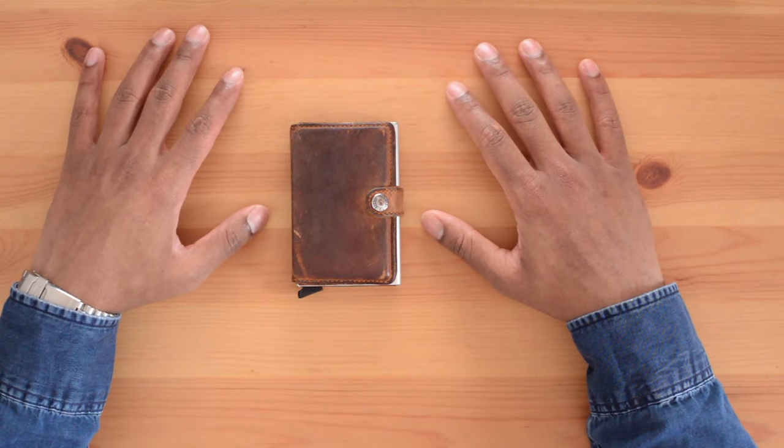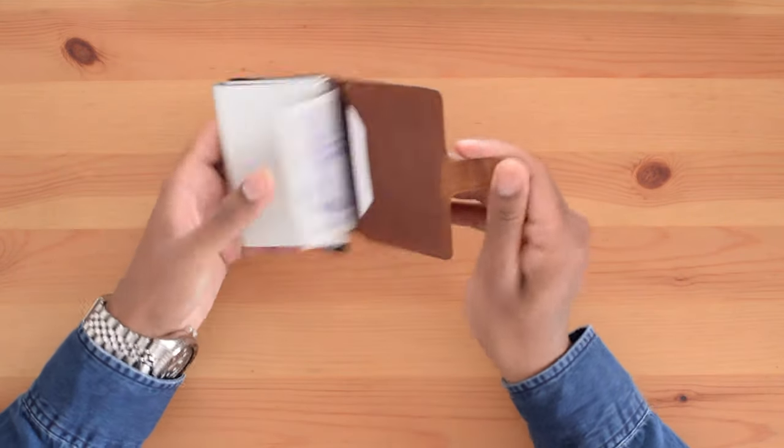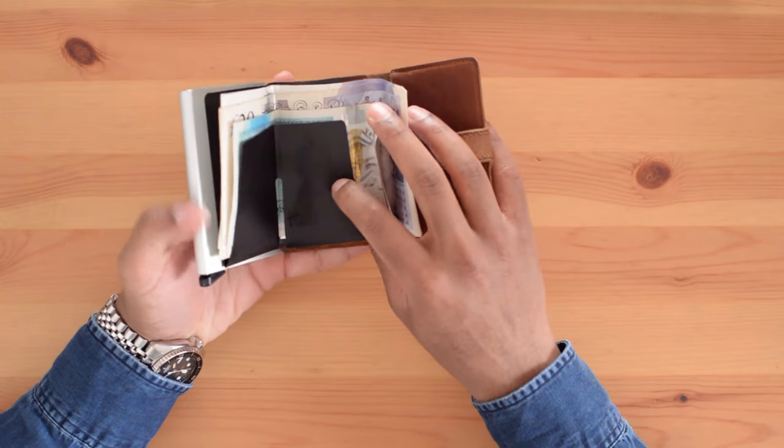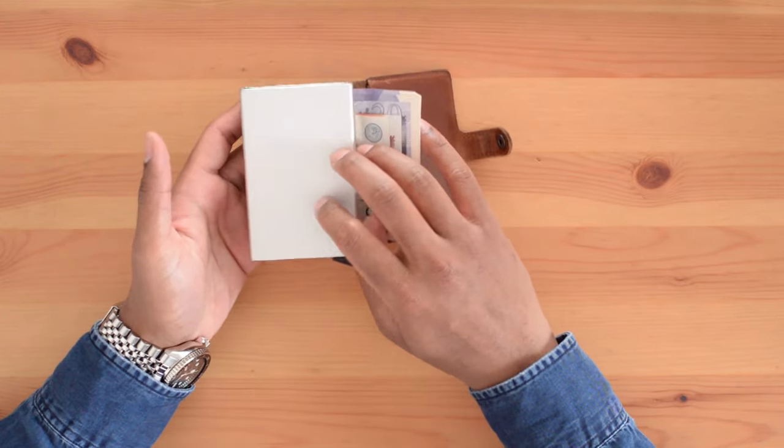The wallet has three main components: an outer leather component, a middle plastic component, and the main metal card protector.